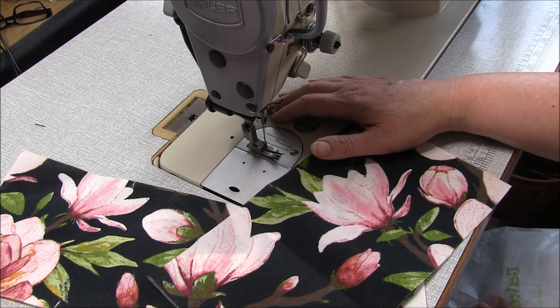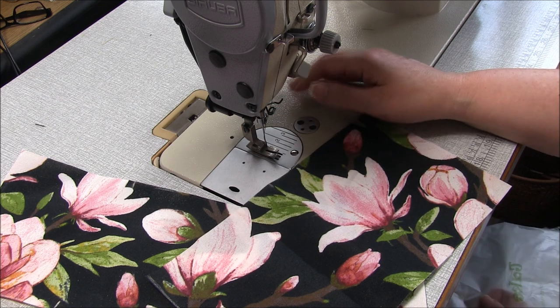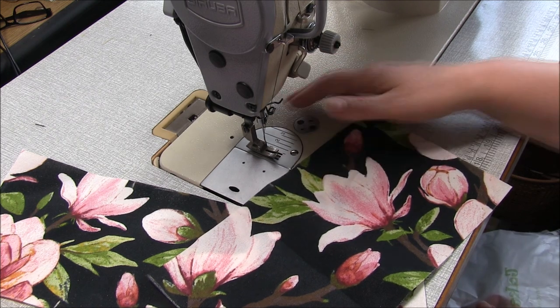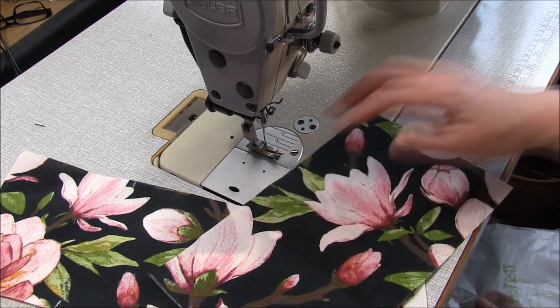Hi there, I'm Trish from TrishNewbury.com PDF Sewing Patterns, and thanks for joining me today. On the sew today is a 2-cup reusable coffee cup holder. I'm really excited about this.